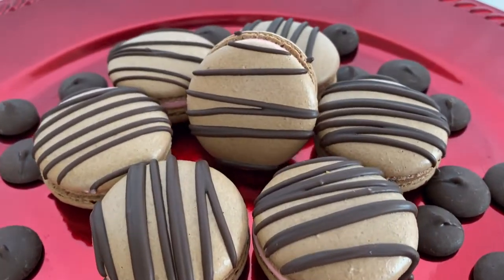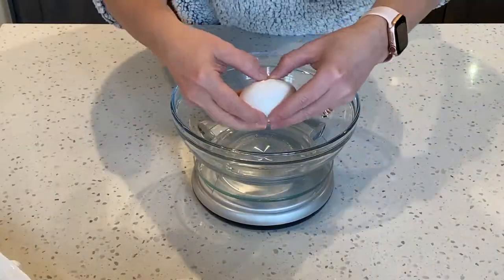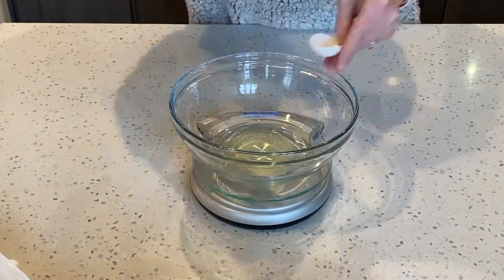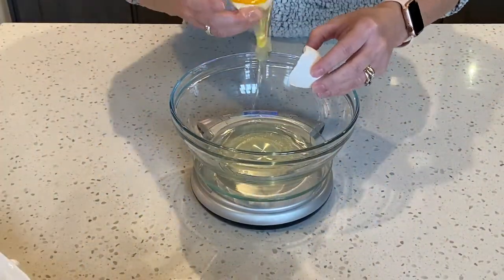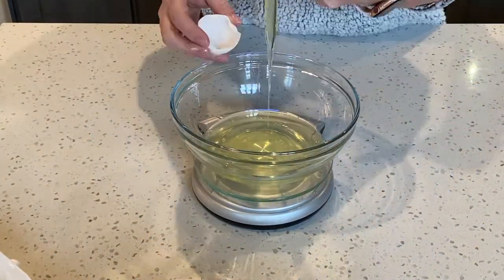Today we are going to be making chocolate strawberry macarons. First, let's start with getting the egg whites from four large eggs. We are looking for 120 grams of egg whites.